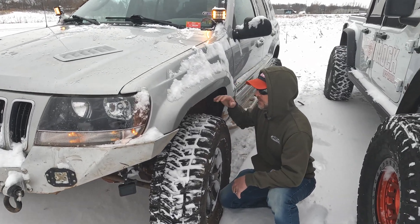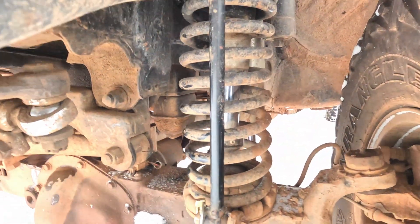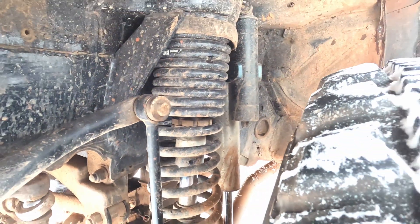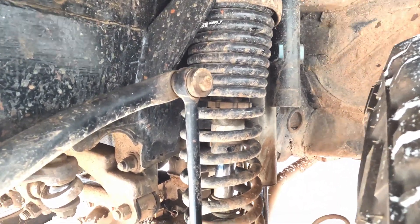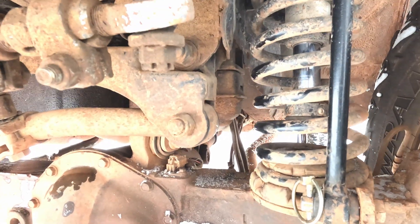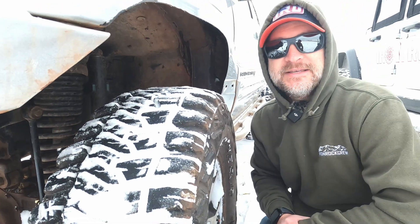Looking at the WJ here, we've got front and rear hydro bump mounts. These are a weld-in kit, so we definitely recommend uniframe stiffeners. You can see the weld-in reinforcement on the upper coil spring tower. It's a great investment if you're wanting to do some high-speed stuff.